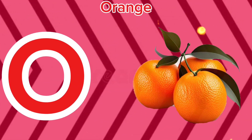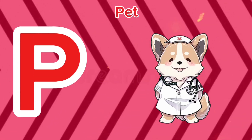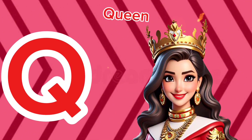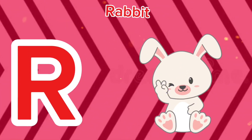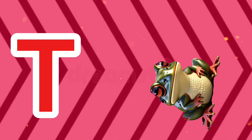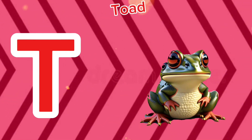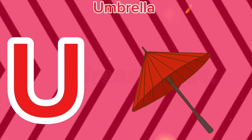O is for orange, o-o-orange. P is for pet, p-p-pet. Q is for queen, q-q-queen. R is for rabbit, r-r-rabbit. S is for sun, s-s-sun. T is for toad, t-t-toad.